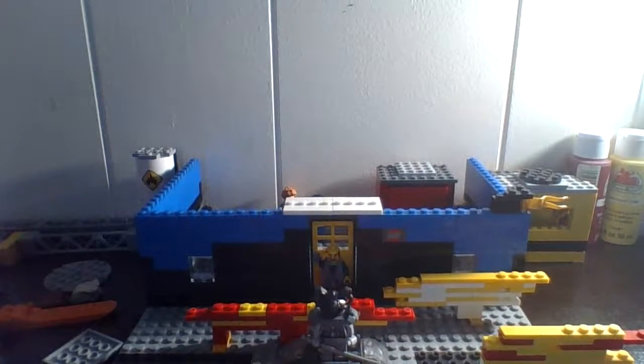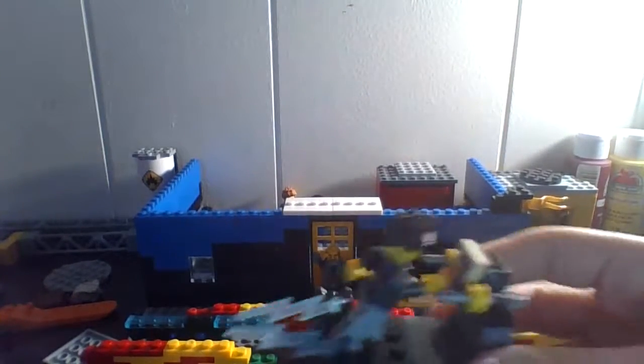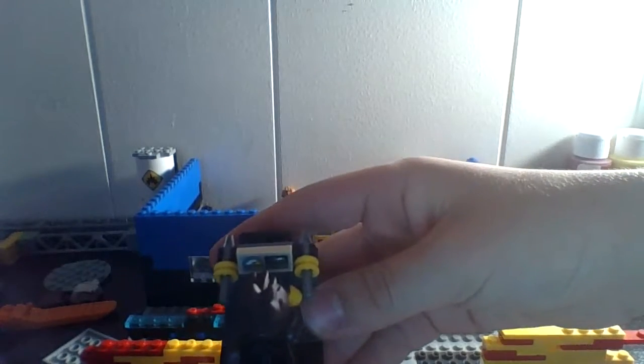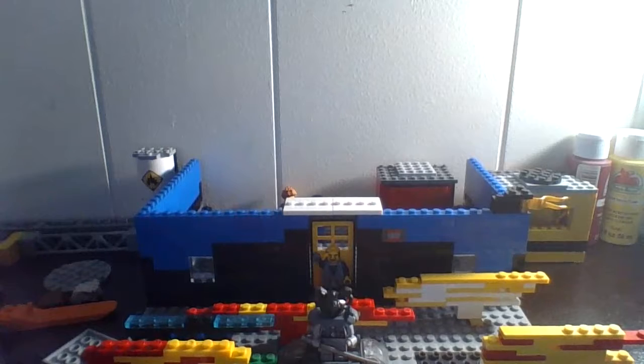Hey guys, making another video. This one is about my custom jewelry store and my Flash minifigures and Star Labs, which has a lot of work to do. First is a treadmill with Barry on it — if you look closely, he's going to break the time barrier. I'm going to start on these first because my minifigures are really hard.